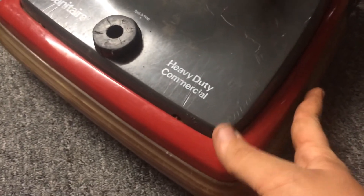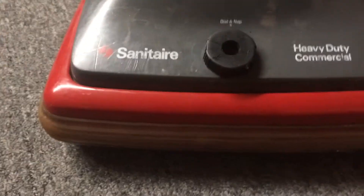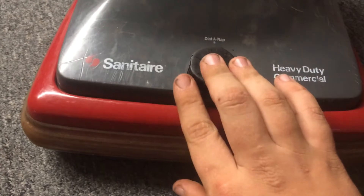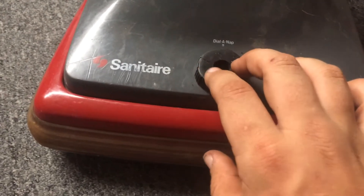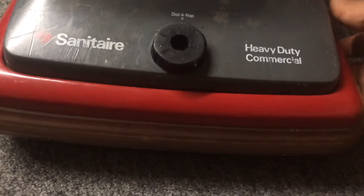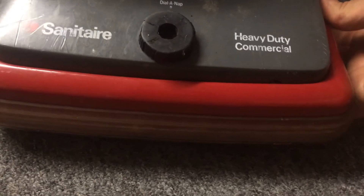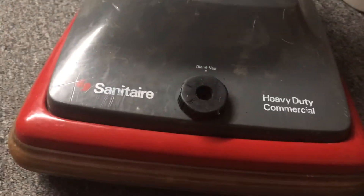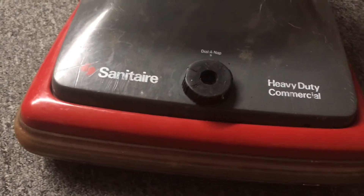Well hello YouTube, here we are with an unfortunate video. This is my newer Sanitaire SC684 that I actually got from Mitchell Armstrong. Mitchell, I hope you understand why I'm doing this — I'm gonna be selling this on eBay.